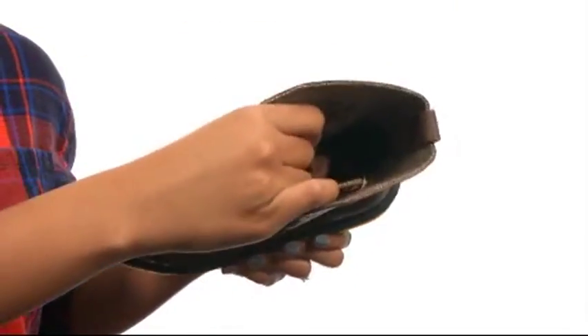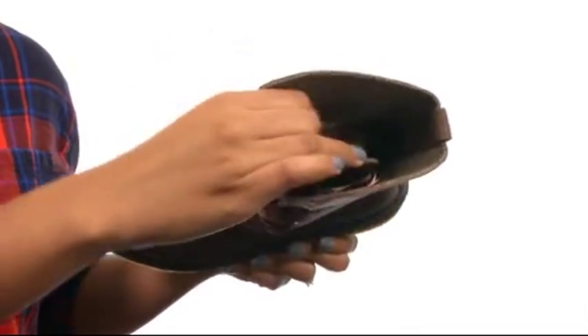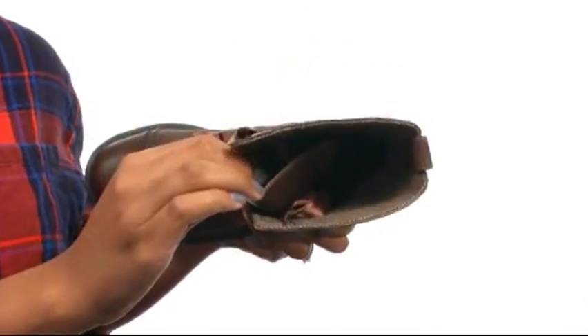On the inside you'll find soft herringbone lining for added comfort and style, and along with that there's a lightly cushioned footbed for comfort.